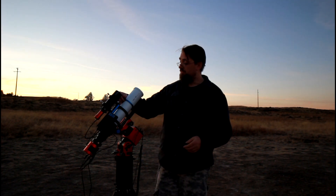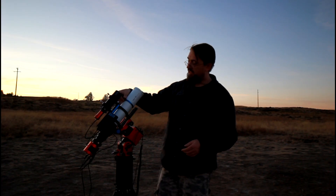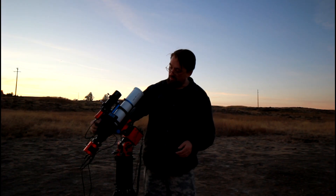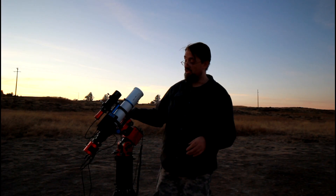It has a retractable dew shield and it's nice and smooth. It comes with a rotator on the back. As far as rotators go, this is one of the best telescopes that I have — it's really smooth, no problem whatsoever there.